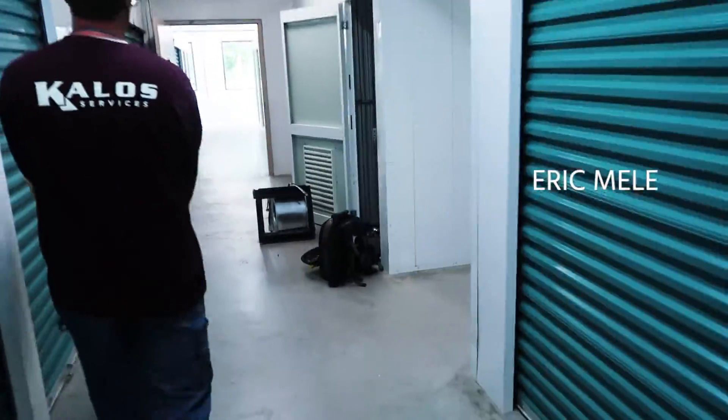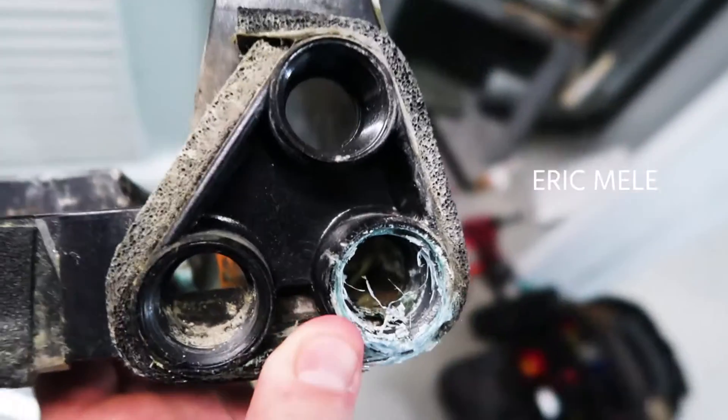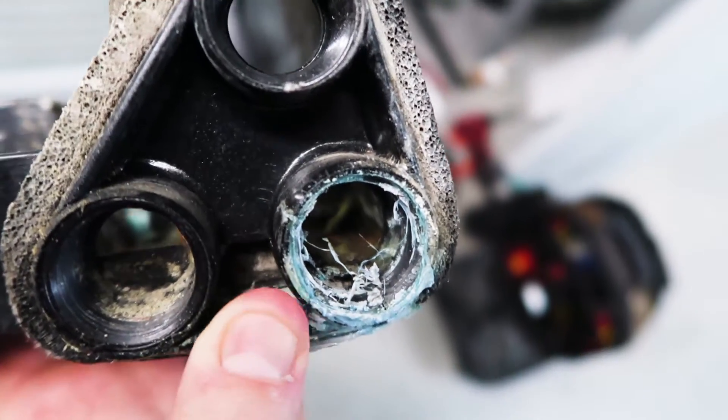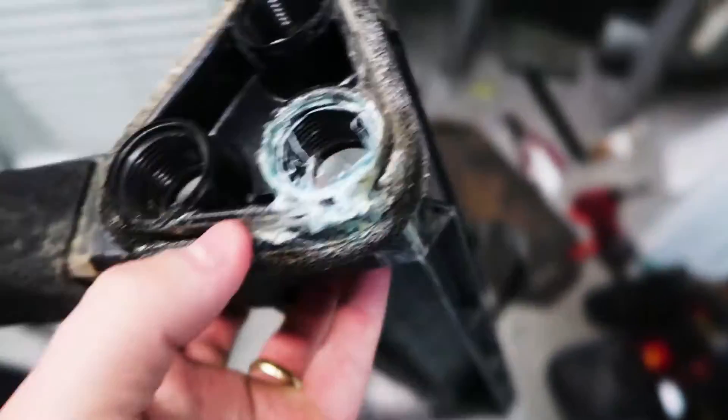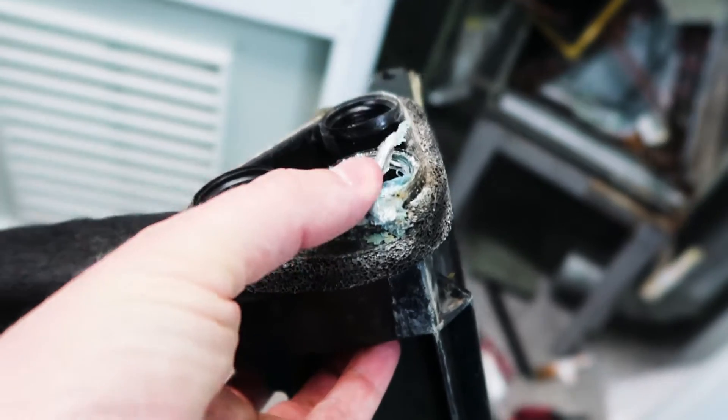So is it actually a cracked drain pan? Yeah, for real. It was probably dripping out the bottom because there was no tension on it whatsoever. It looks like somebody did some kind of job on this in the past. Good old Trane drain pan.